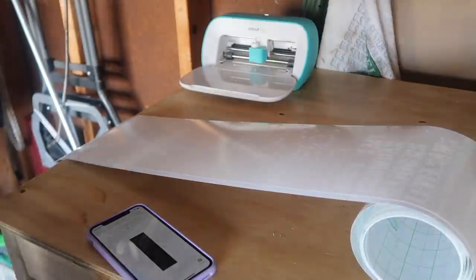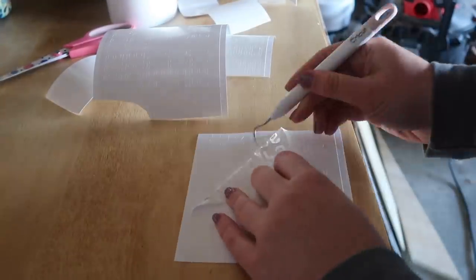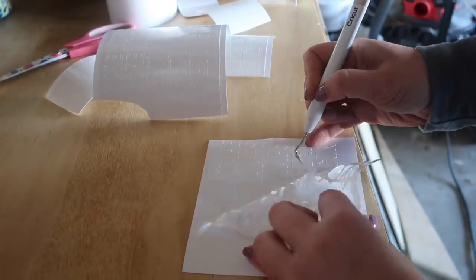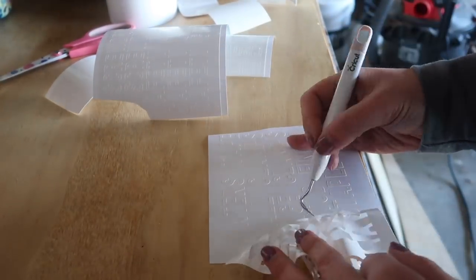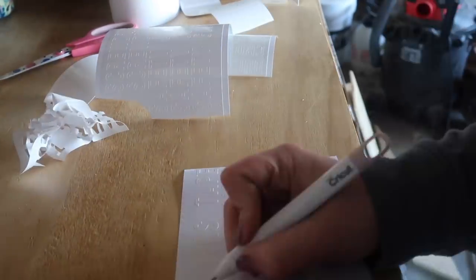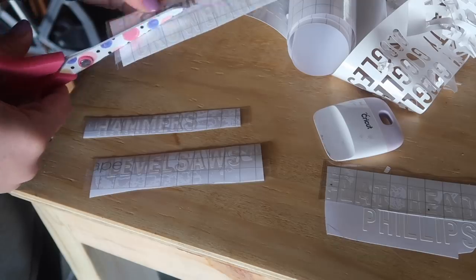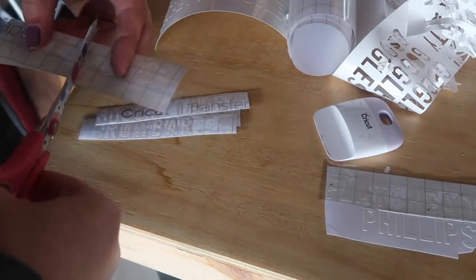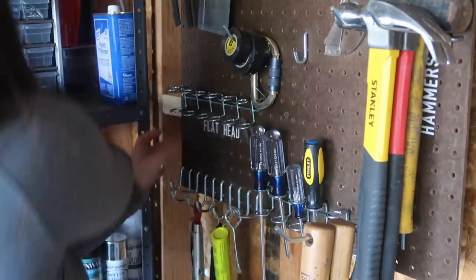Then I trimmed each of my pieces and went through and weeded them. If you're new to Cricut, that basically just means you are taking out all of the pieces of vinyl that you don't want — all of the vinyl on the outside as well as items inside of different letters like O's, P's, D's, A's, etc. Once everything was weeded, I grabbed some Cricut transfer tape, which looks like a big piece of tape but helps you transfer your decal to where it needs to go. I used my Cricut burnishing tool to push everything down and then cut my pieces into individual decals or stickers. Then it was time to figure out where I wanted them on my pegboard and I went ahead and applied them.